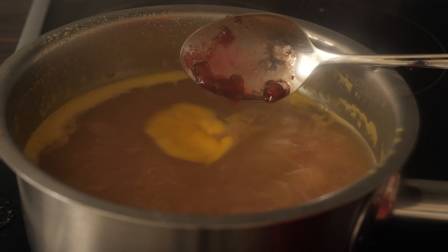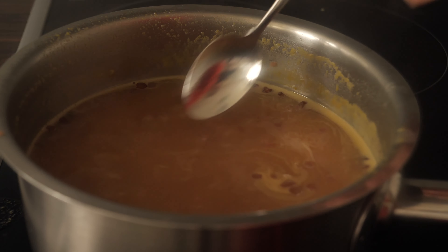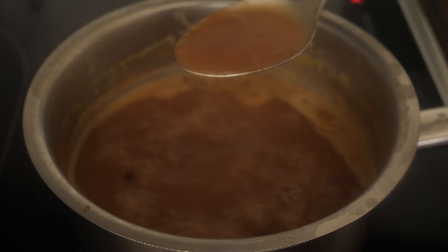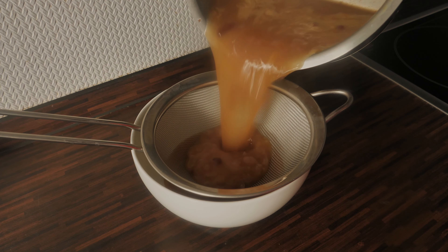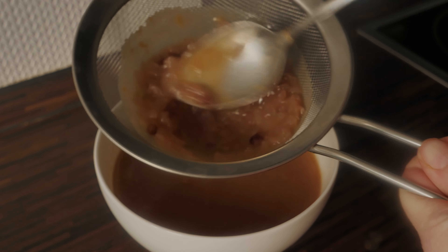Then I add the lingonberry jam, which gives a bit of sweetness and sourness to the gravy. The last thing I do is put the gravy through the sieve because you don't want any onion pieces in there. The gravy is pretty nice and thick at this point. If you have drippings you can add those too, and if you like you can also add some orange — I cut half an orange into small cubes and it looks insanely good. I'll put all the recipes for all these gravies in the description box below.